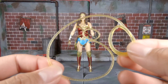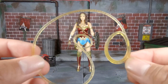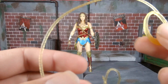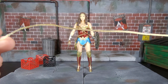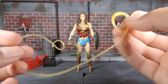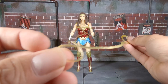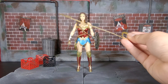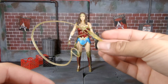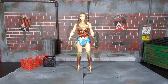She also comes with a translucent lasso to mimic a glowing effect, which I think is actually pretty cool. It's not bendy wire but it is shaped so it can keep its shape pretty well. If she's holding on to it stretching out and catching a bad guy, it'll hold its shape. She can also mimic a throwing motion because of how it's secured.